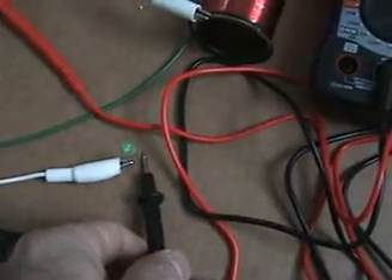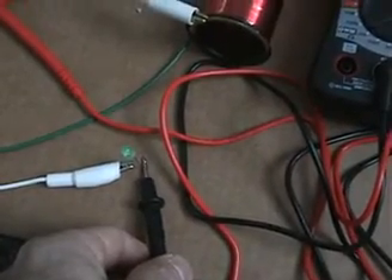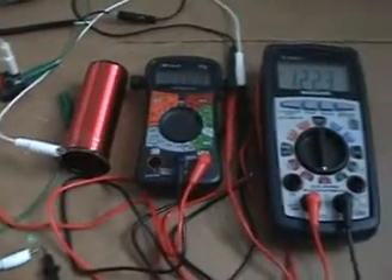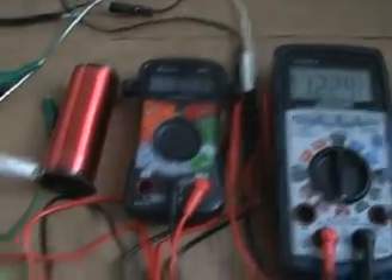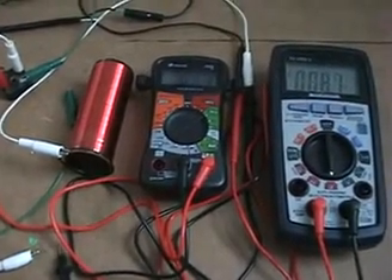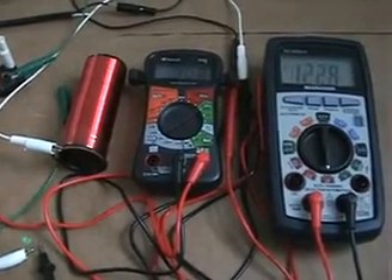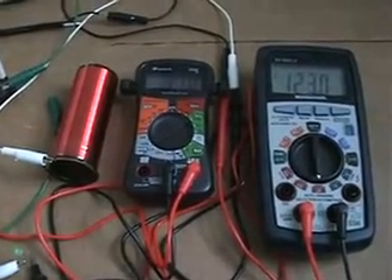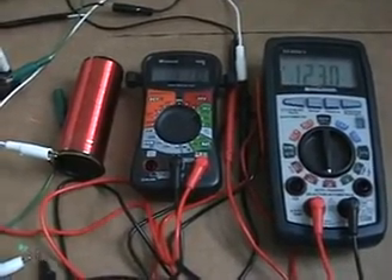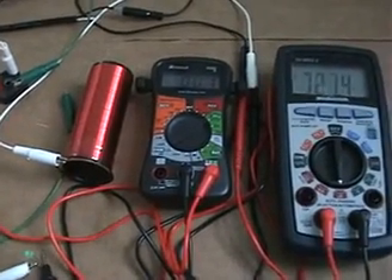I just disconnected the load — there's the LED, you can barely see it; I'd have to turn the lights out for you to see it on. There are the meters and the load. I'll disconnect it — meters are back close to zero. Load connected again, meters go up. There is no bypass of the AC using this circuit configuration; it's acting pretty much like a transformer.